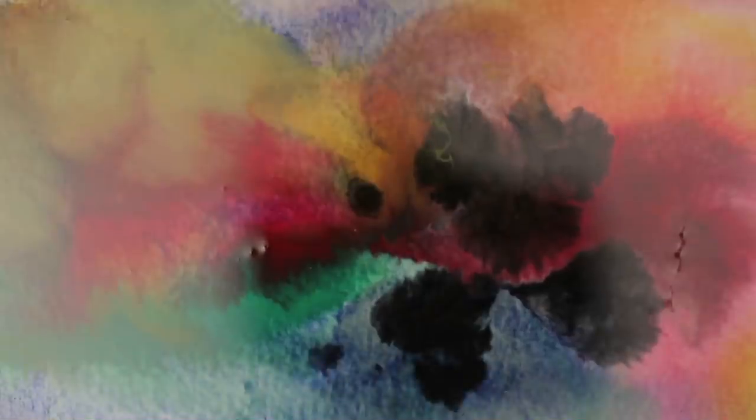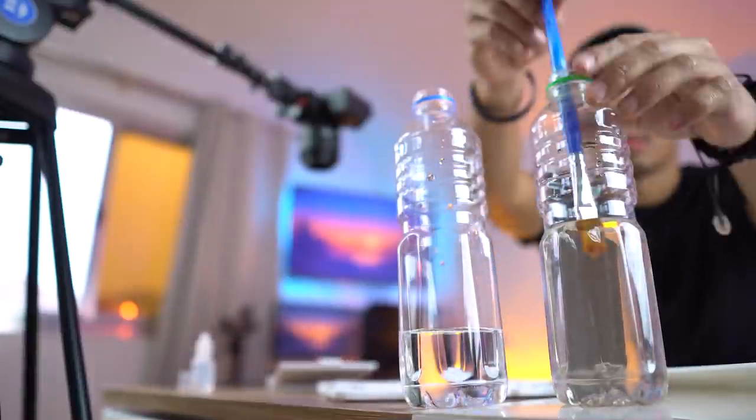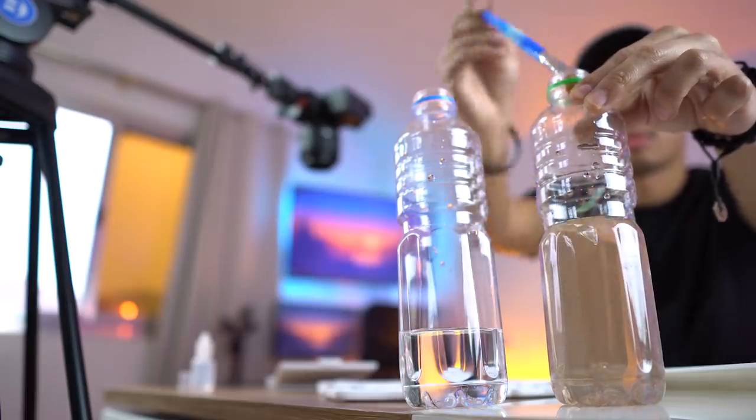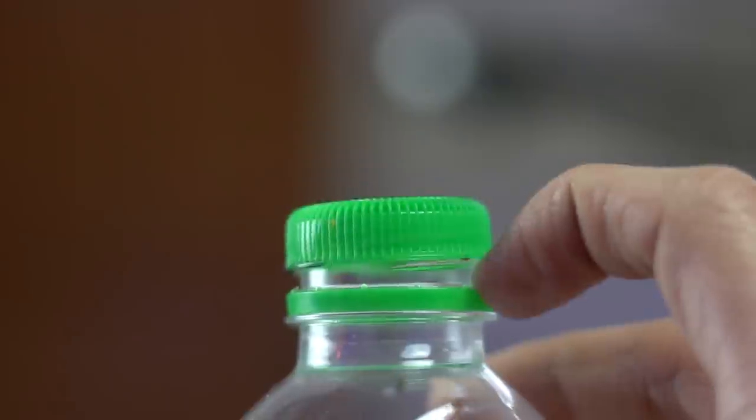One problem I had as a student was that my brushes were always mixing random colors onto my paper, and the reason was they weren't cleaned properly. One solution is to keep two water bottles for cleaning — one for initial dirt removal, and the second to make sure the brush is totally clean. I like to use plastic water bottles with caps to avoid accidentally spilling brush water onto my paper.